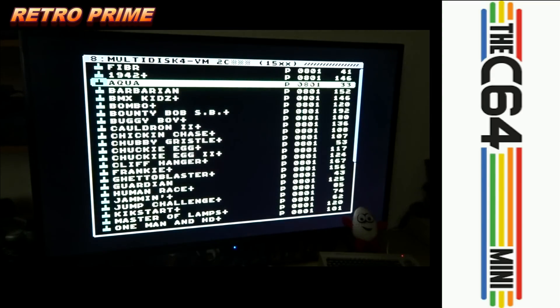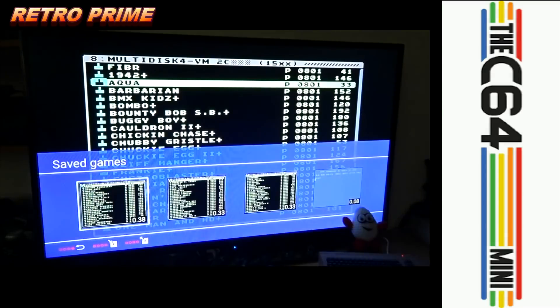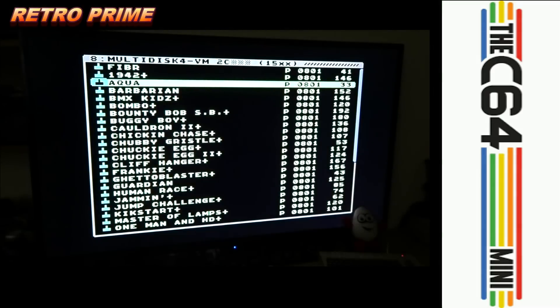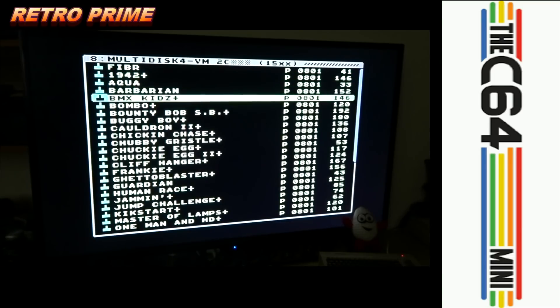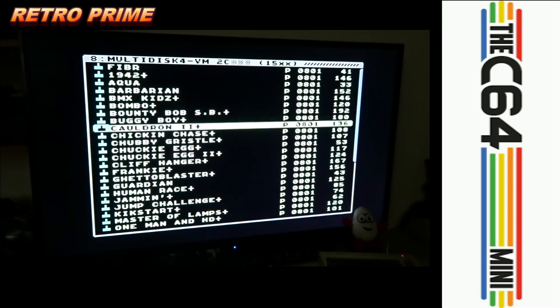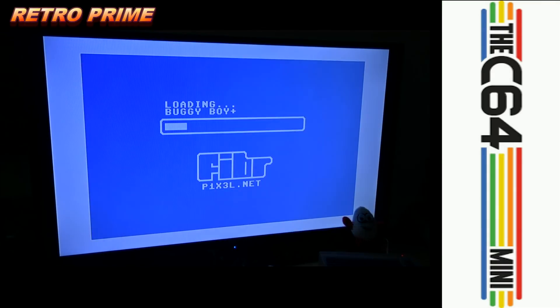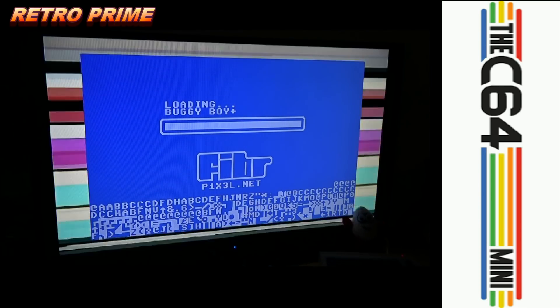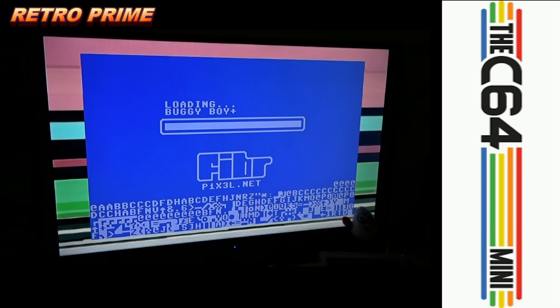And it means if you save the state to this — so you go to save states and save it — rather than have to go through that loading process all again, you just load up the save state to this screen. Like I said, you still have to have the USB in, but then it's just a case of picking what you want to play. Buggy Boy — click on the game and it loads like this, and then that's pretty much it, it's just ready to go.